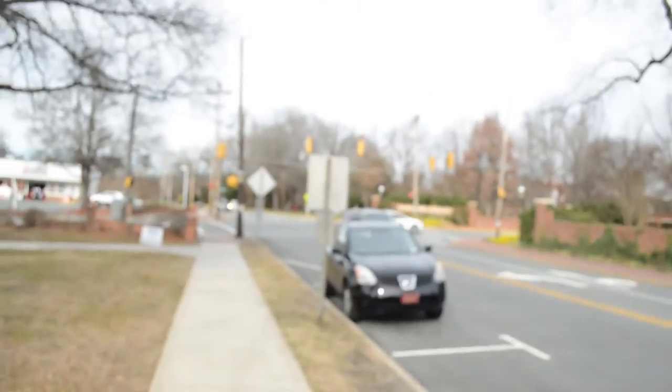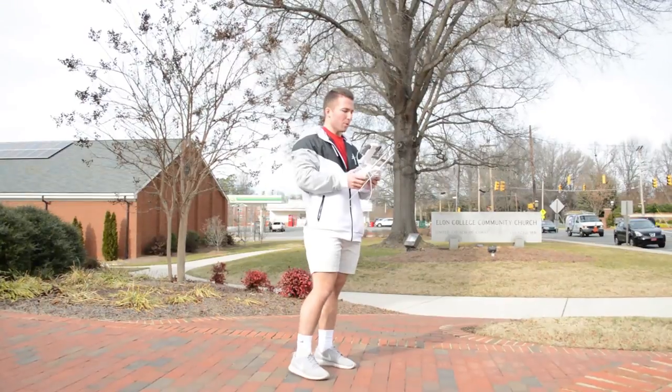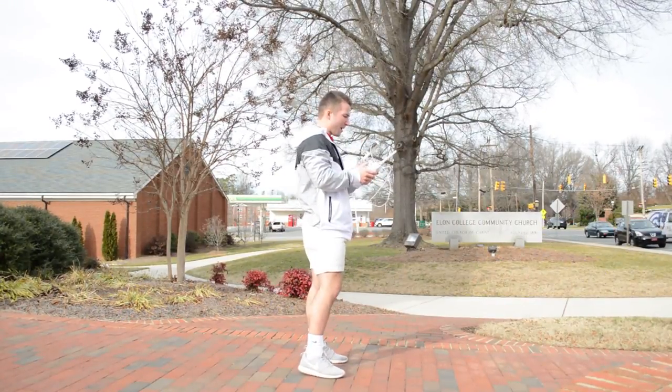I'm just walking over the intersection to check it out — it seems to be pretty steady, not gonna lie. I just stopped the recording, so I'm gonna go ahead and fly us back.